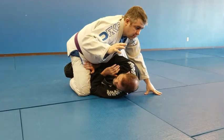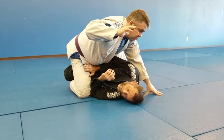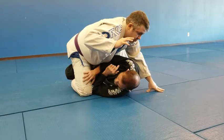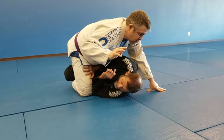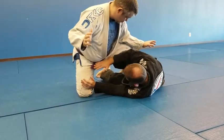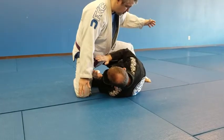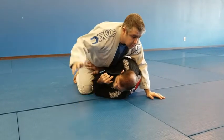Now there are going to be different things that happen depending on where his feet are. If his weight is still on his hips, I would shrimp depending on where his weight is. If his weight is over on this leg, I'm just going to shrimp my butt backward. When I do that I'm creating space here, so I can start to recover my guard.